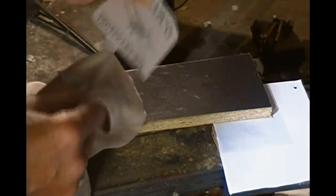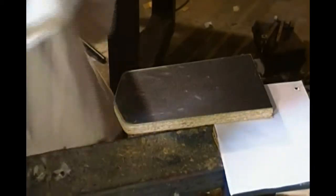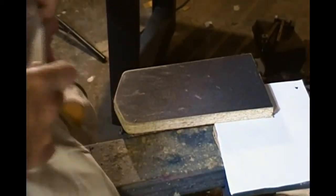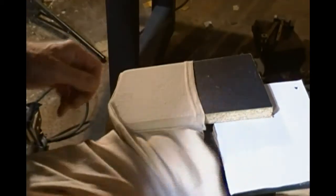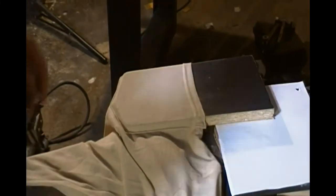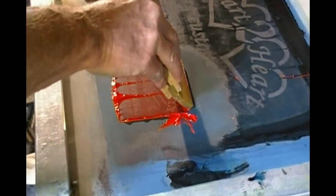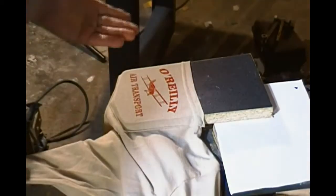Take my pocket shirt. I'm going to fold it a little bit like this to make it easy to deal with. And put my pocket on there — get it just the way I want. Make a print. And there it is.